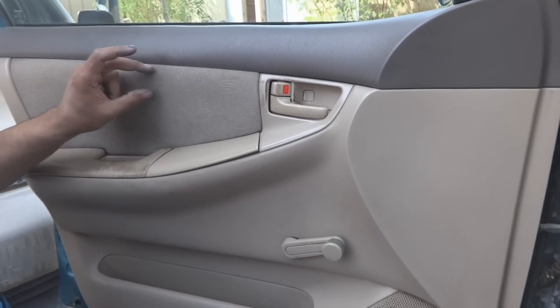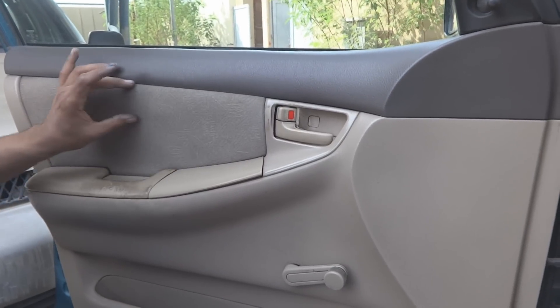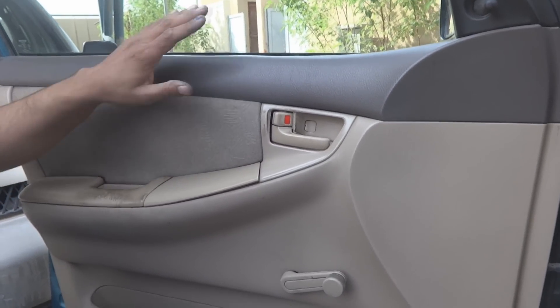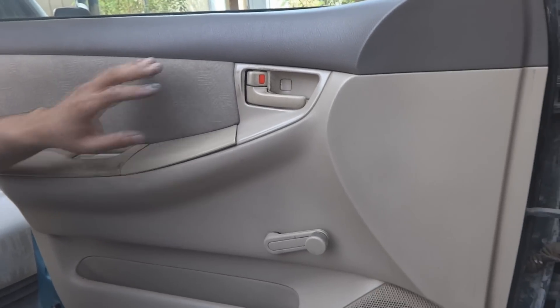To access the door lock, which is over here, the door lock is here and the motor is over here. To activate this we have to remove this panel. This panel must be removed to access that.